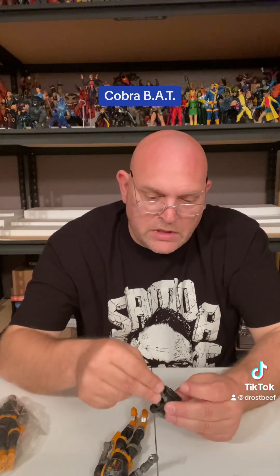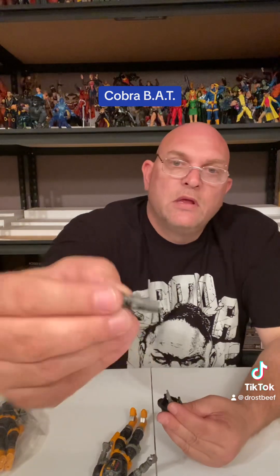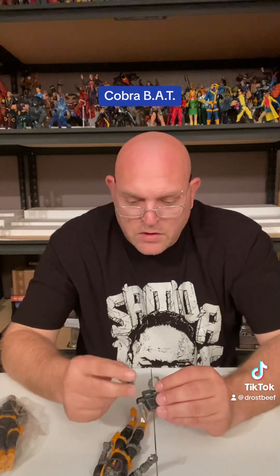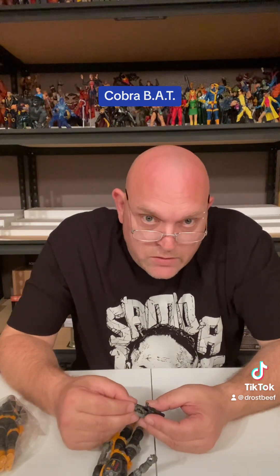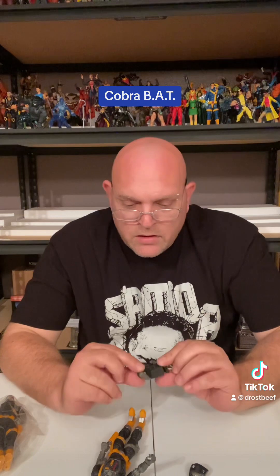Then you got this - it just pulls out. Got the little robot mechanical grabbing hand, that's pretty cool. And if you don't want to display it with him you can pop it right back on. Then you got this other hand that pops in - it's like a little flamethrower. So he can burn some stuff, maybe melt the door handle or whatever he needs, or maybe he's just starting a barbecue.